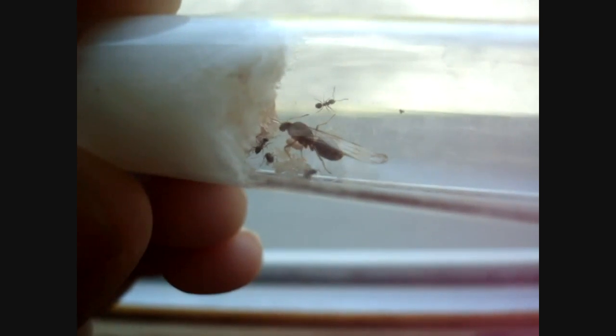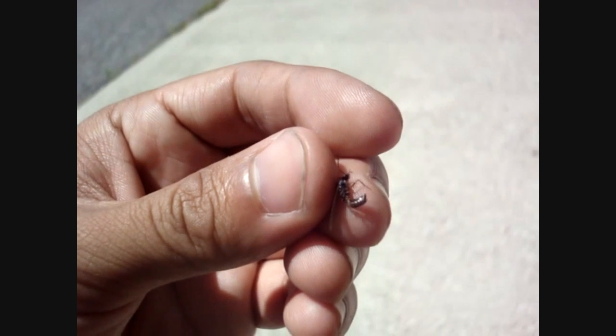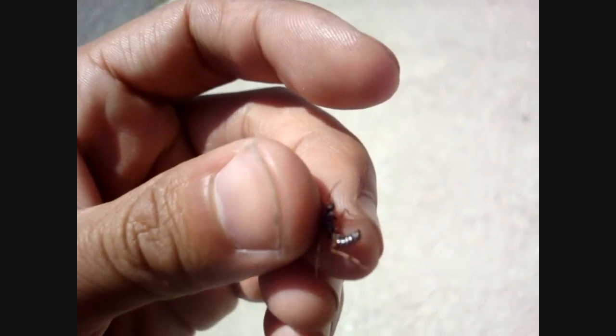Also make sure you indeed have a queen. Males look more like wasps, with big eyes for the seeing. Smaller jaws, and sometimes a gaster shaped like a bean. Check Google Images to see what I mean.